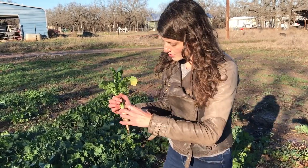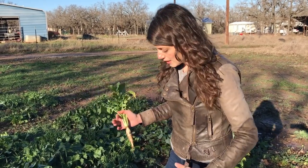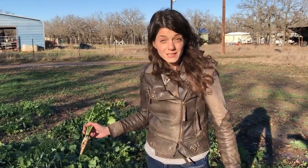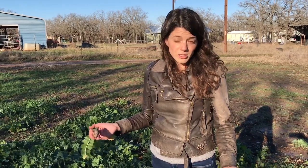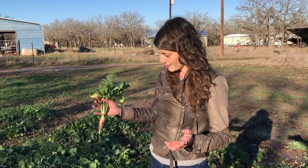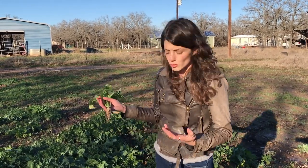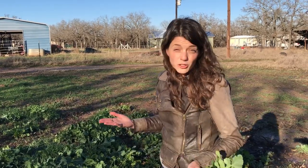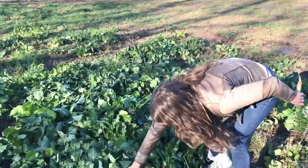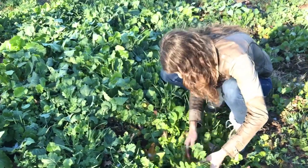As these roots begin to rot in the springtime — if they're not all removed — that will also feed a lot of the microbial life in the soil. Brassicas and mustards especially are great if you have nematode issues because they act as a biofumigant in the soil, helping to eliminate those biological pest problems without having to spray any sort of pesticide.